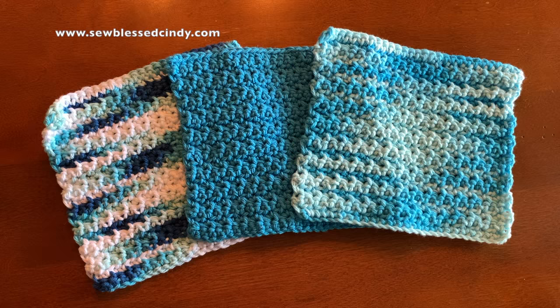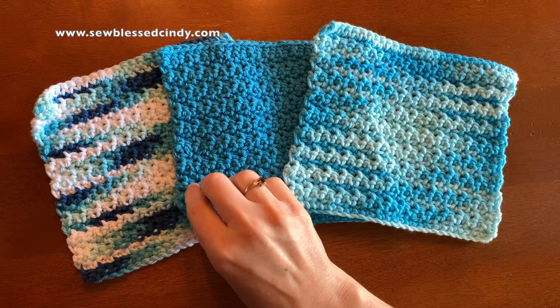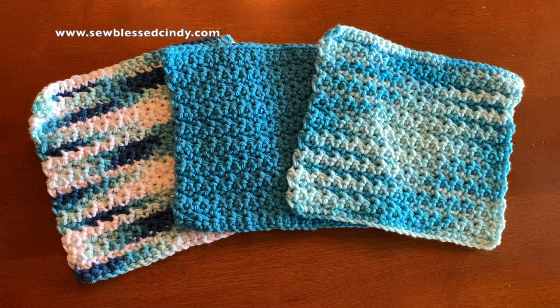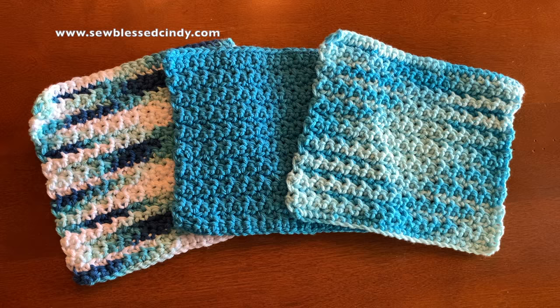Hi friends! Today we are going to talk about making these cotton dishcloths. We love them at our house. We've given them as gifts and we still give them as gifts. We always have a basket of them at any given time — some completed and some that I'm working on. When I go to the craft stores, I just grab some cotton yarn and throw it in that basket, so I always have the supplies needed to work on them.